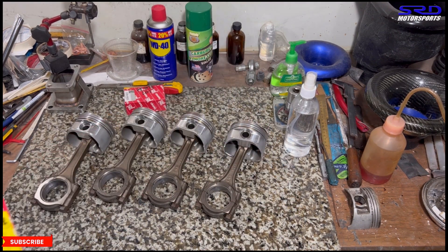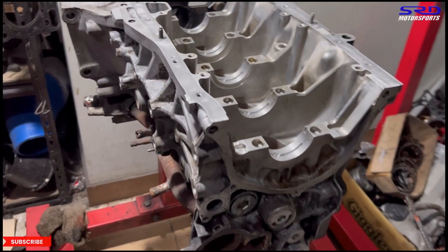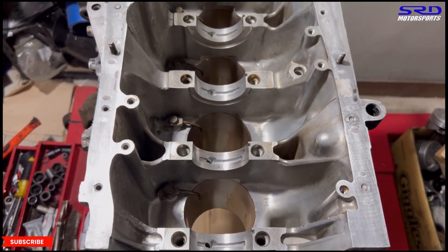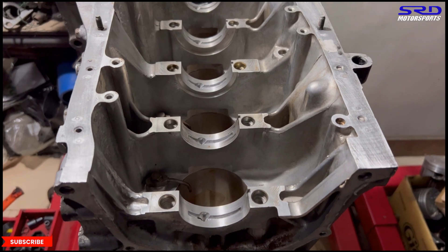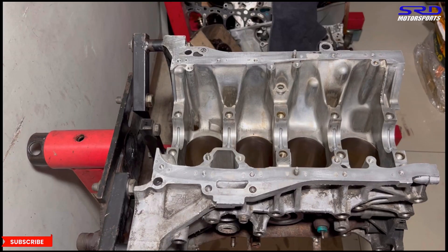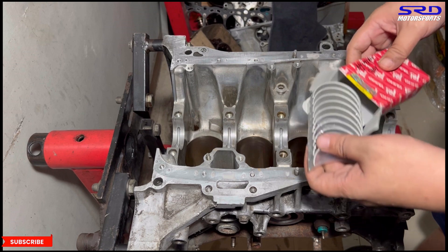Let's grab the main bearings — B16 main bearings — and go to the engine stand. Here it is all cleaned up and ready to go. Even the oil jets or oil throwers are already installed after thoroughly cleaning the block. All the bearing saddles are clean and good, so now we're going to install the main bearings.